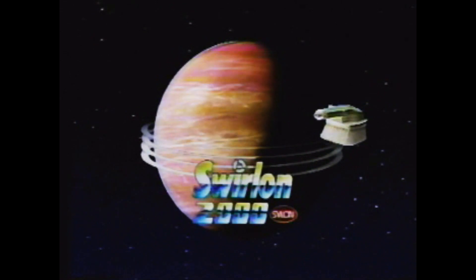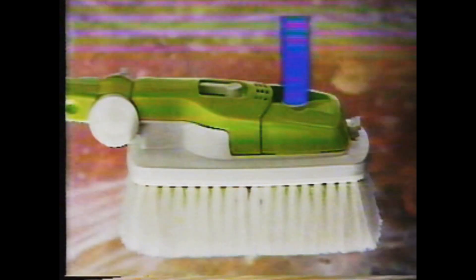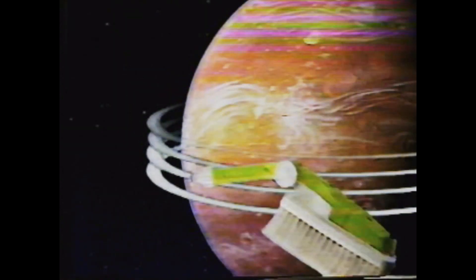From the outer reaches of cleaning technology comes the Swirl On 2000. Armed with an on-off water control and an advanced detergent flow regulator, the adjustable Swirl On enables you to reach those hard to clean spaces.